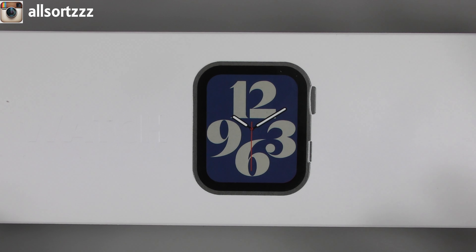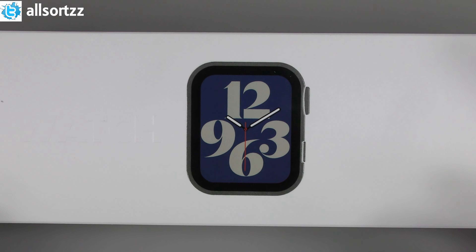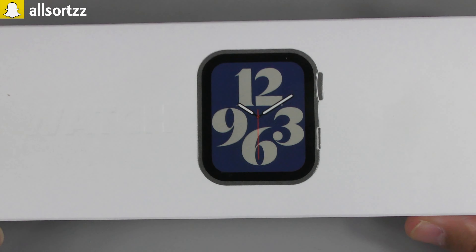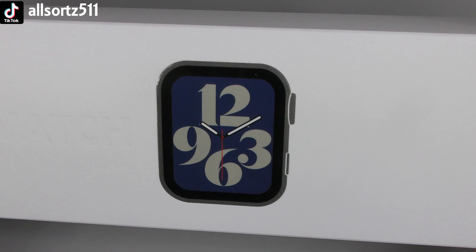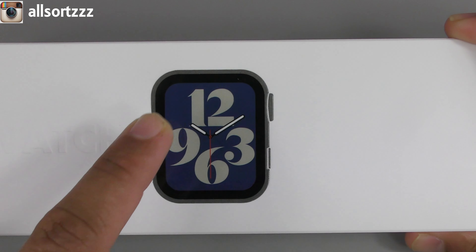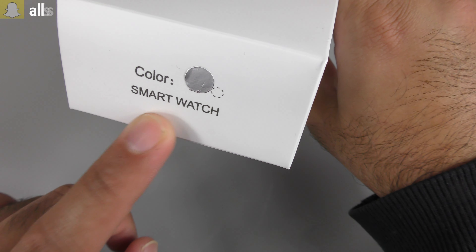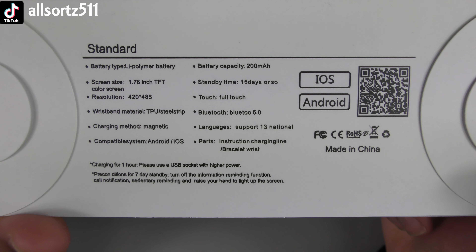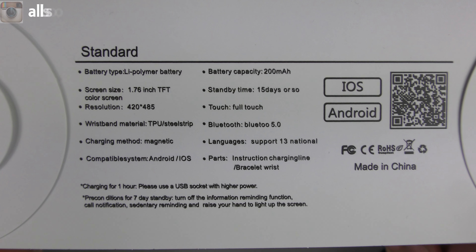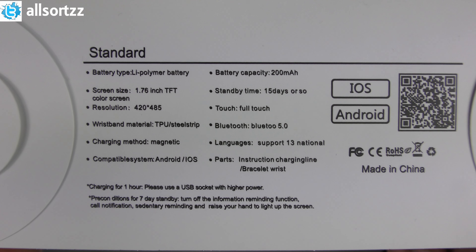I've already opened it up to check it out and the screen-to-body ratio and the looks of the smartwatch are identical to the clone. It does have a bit of a big bezel as shown in the picture, but other than that it looks identical. Let's take a look at the box — it has pull tabs, embedded watch text, and a picture of the watch in gloss. The color is silver and you can get it in four different colors. I purchased it from AliExpress.